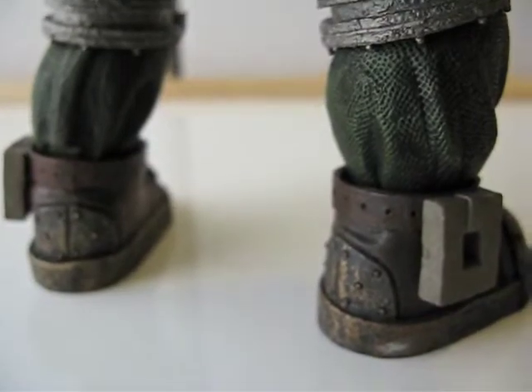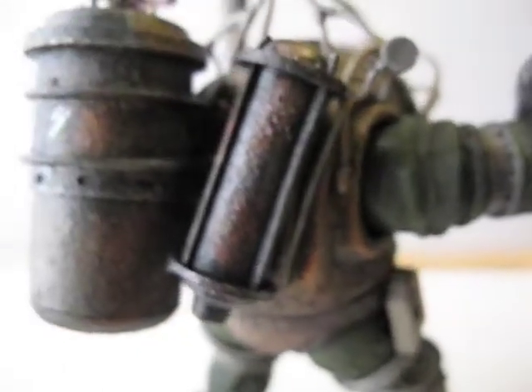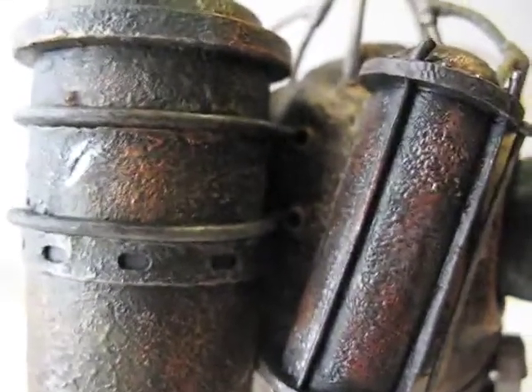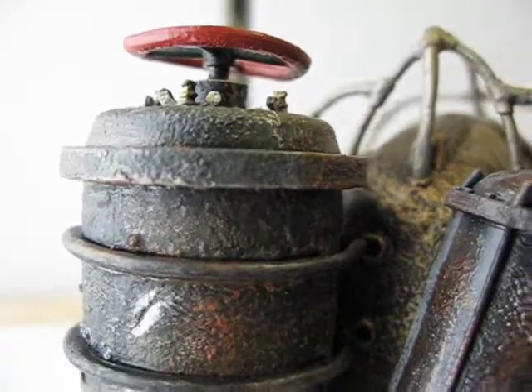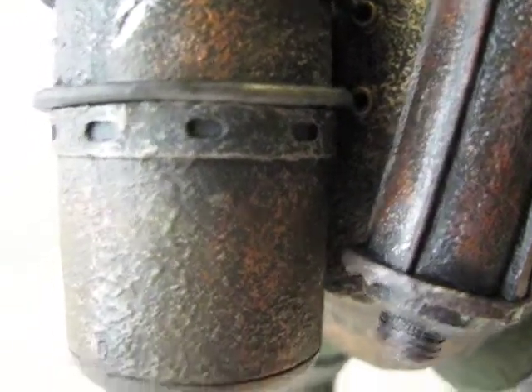I think that's pretty good articulation for the size of this figure. Here are the two canisters on the back — no markings from the Little Sister on them.